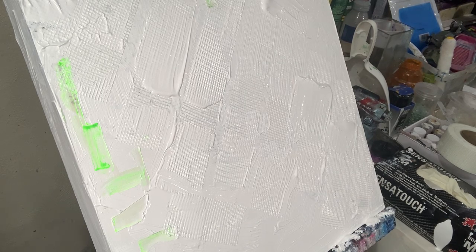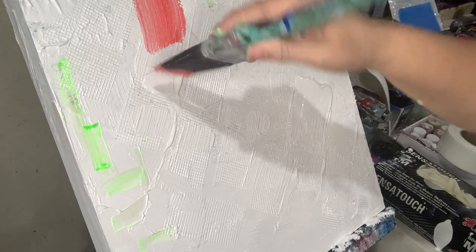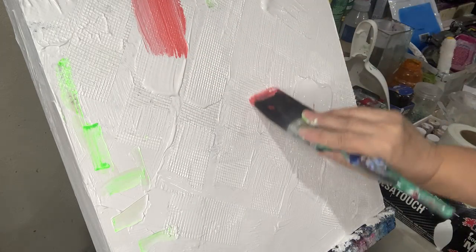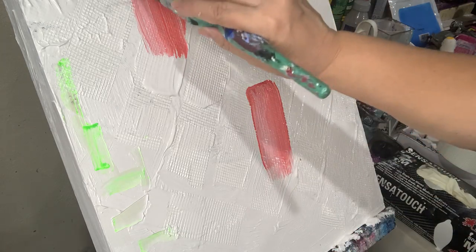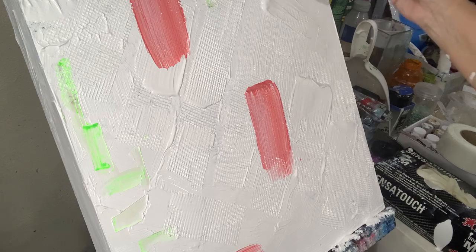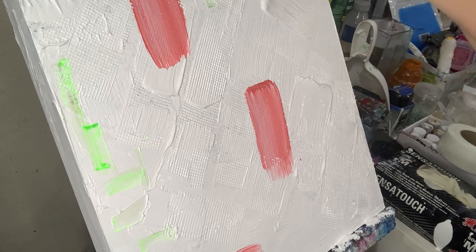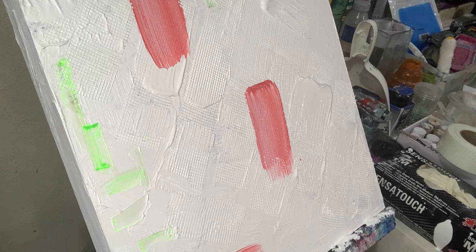I could just see the colors and swap it over. I have some colors I can use — I've got some red here, a little bit of red. I've got to let the paint dry.